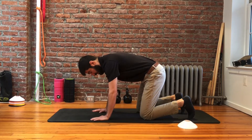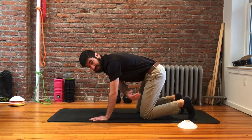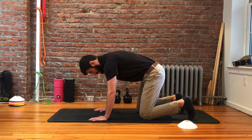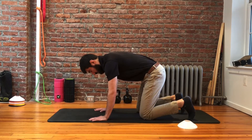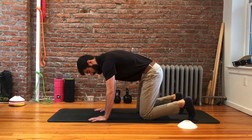We typically use a little object just to give somebody some feedback. In this position, we're going to make sure that there's not too much movement through our torso or our core, or that our hips are shifting at all, so we're going to keep everything really still.